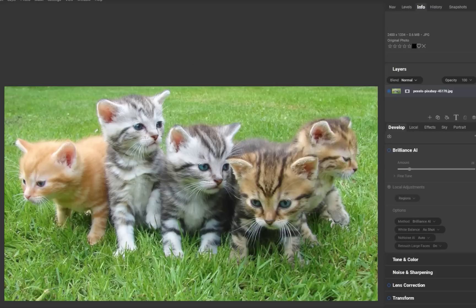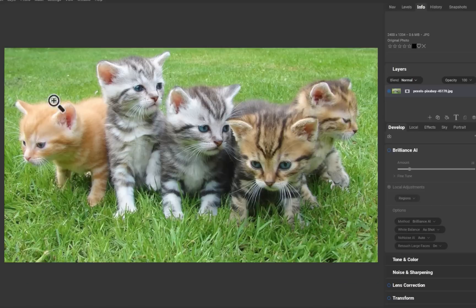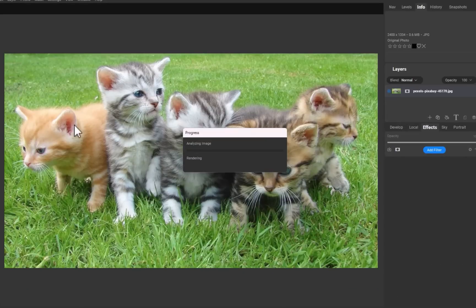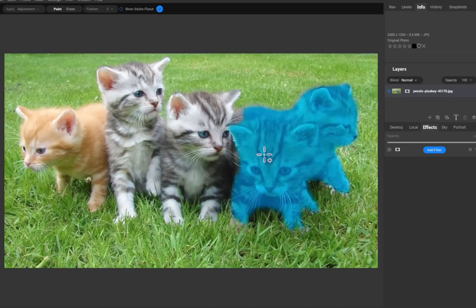For Capture One, this demonstration reaffirms, yet again, what we've known all along — that it has best-in-class object masking. It differentiates itself by having two methods of mask refinement: Refine Mask and Luma Range, which work great for complicated subjects. The bad news is it now has more competition for the best masking in a raw editor title.